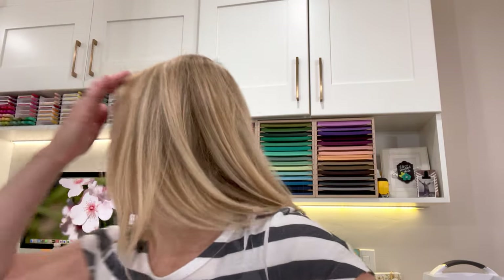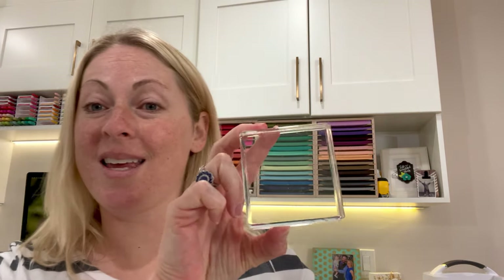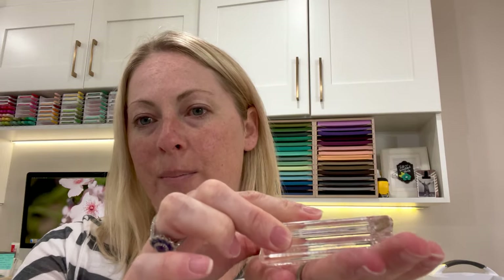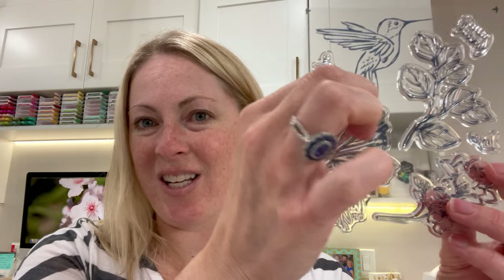Grab a block real quick — this is a Stampin' Up! size D block, a go-to block, I would always suggest it. Now that you have the stamp off, you could put it stamp side down, which has the texture, and then add it onto your block by pushing onto a surface. Do you see how cool that is? A little hummingbird. So this is printed onto this clear window sheet.